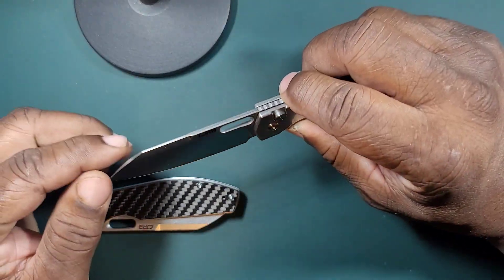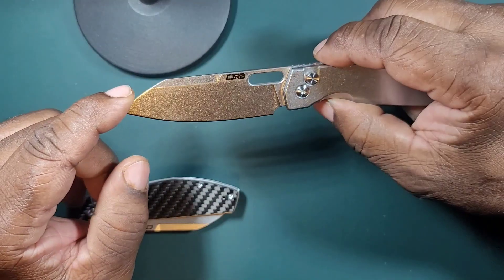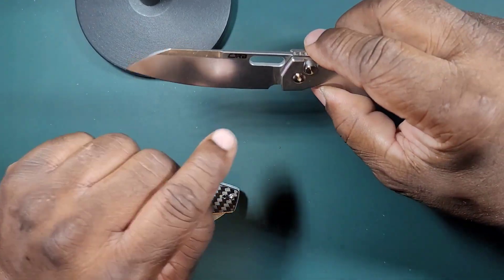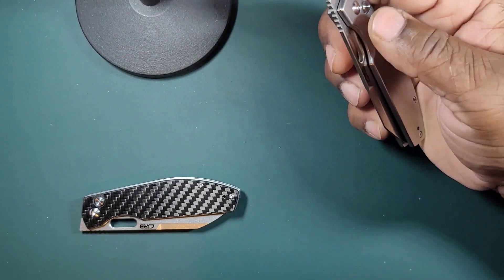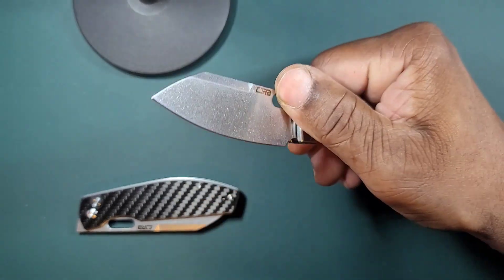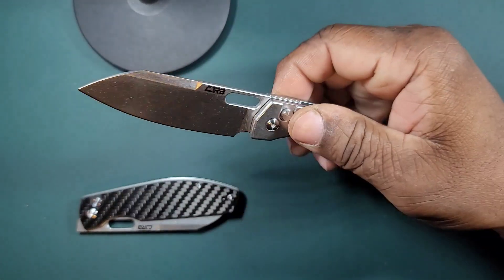You have sort of a clip point blade with a top swedge — a little false edge there. It has a stone finish, which is very nice because you don't see fingerprints. It's got three forms of deployment: the deployment hole in the blade, which you can use to slow roll or reverse flick.